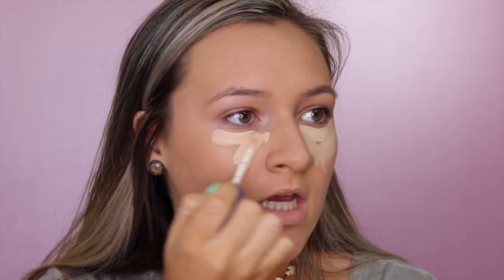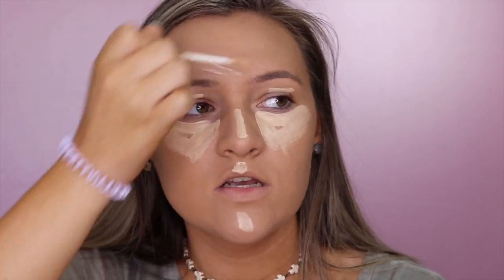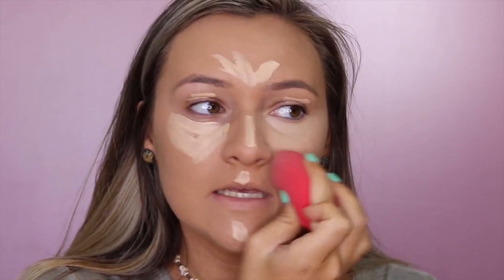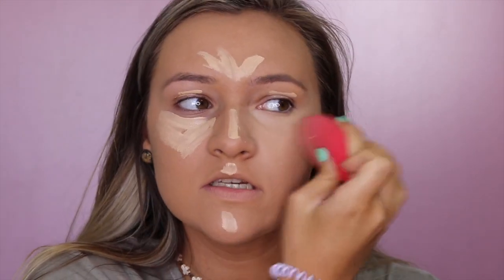For concealer I'm going to use the Maybelline Super Stay Better Skin Concealer in shade 20 Light. This is a really good affordable drugstore concealer — Maybelline has a lot of great concealers. I put a line under my eyes because I love concealer, and you always want your concealer to be a shade or two lighter than your foundation to really highlight and brighten. I also put it on my eyelids and blend it in — this really helps open and brighten up your eyes.